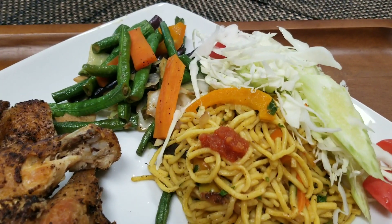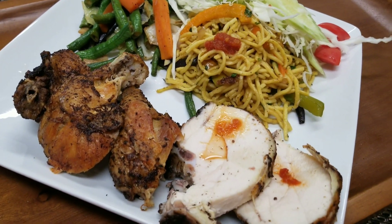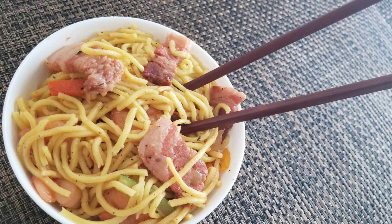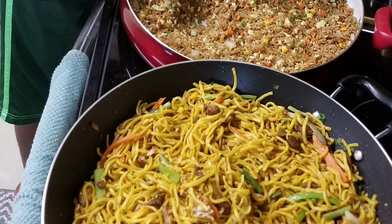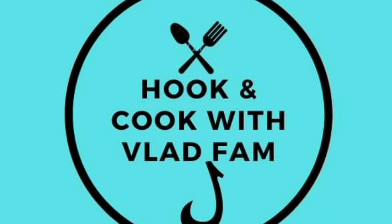Chinese fried chicken, some Chinese chow mein, some stir-fried vegetables. I've been making Chinese food for the longest while — Guyanese style, American style, all different styles. Today I'm just gonna make some chow mein. Hey guys, it's Vlad and we're in the kitchen.